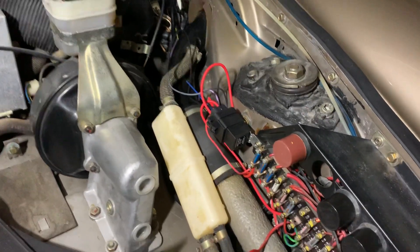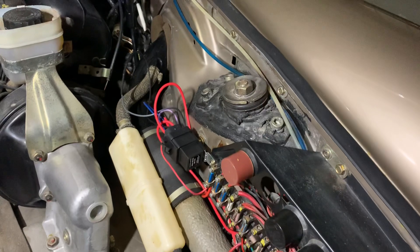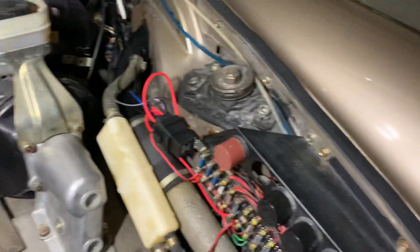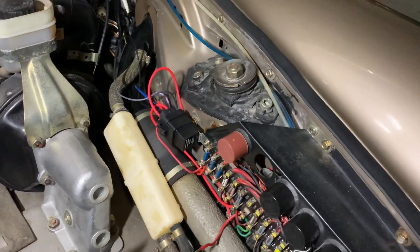So one of the things that we did to this '82 SC was we wanted to be able to add a fuel pump cut-off switch, just in case for some reason the owner wanted the accessories on but didn't want to flood the carbs or listen to the fuel pump run.